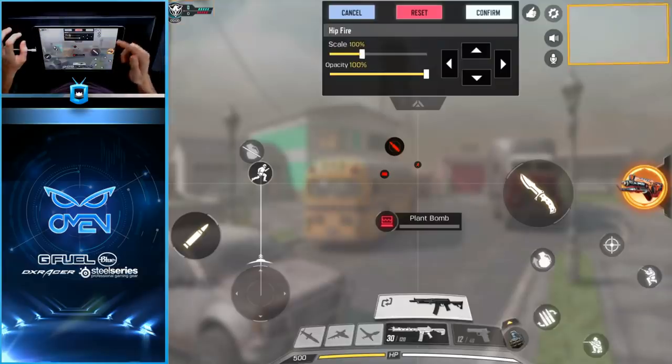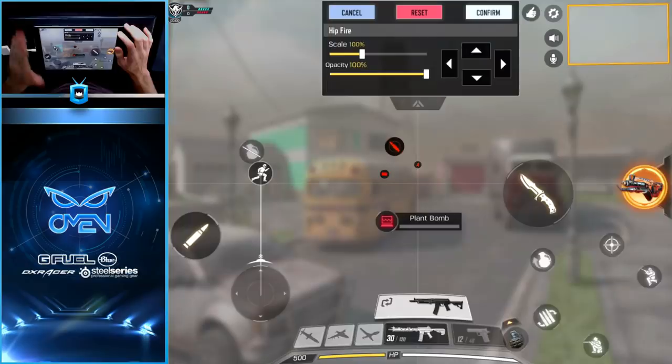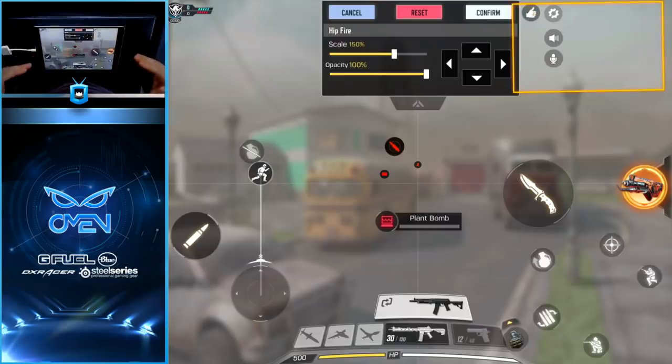On the other side of the screen you'll have your mini-map. This is something you definitely do not want to scale down, because it's one of the most important features in Call of Duty. Your mini-map is honestly a secret key to success that most players don't utilize. You want to be able to see everything clearly — your position, your teammates' positions, and most importantly your enemies' positions whenever they pop up on radar, either from a UAV or from them shooting. So go ahead and scale this up — 150% works well for me.